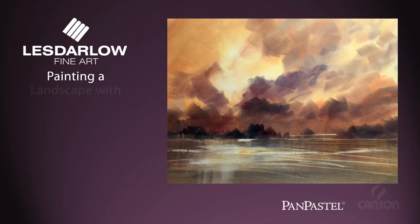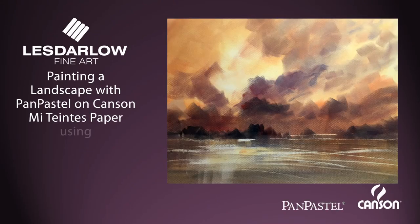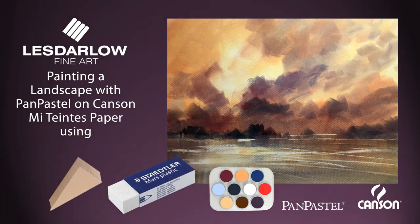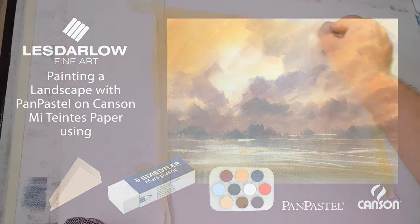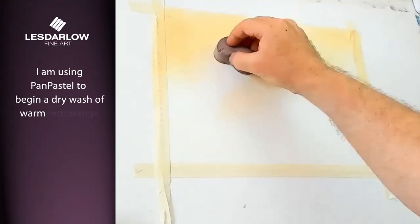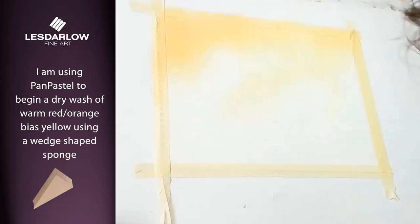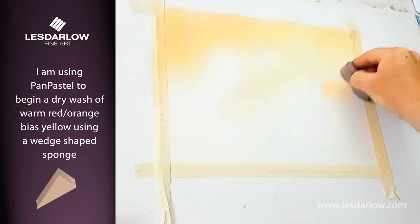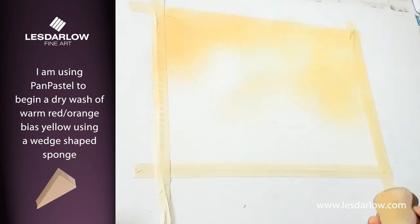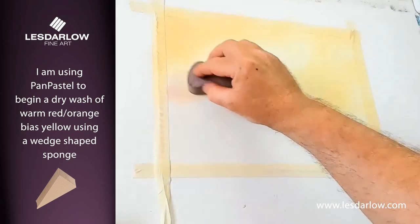Using pan pastel, I'm giving this sheet of paper a light wash of color. I'm using my little skies and a bigger sponge just to fill the paper a little bit quicker.